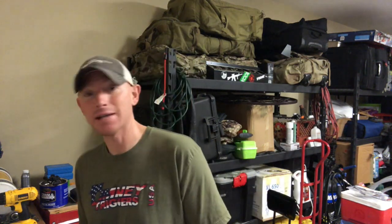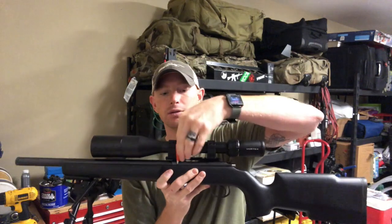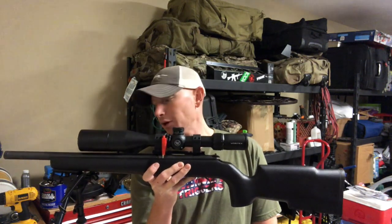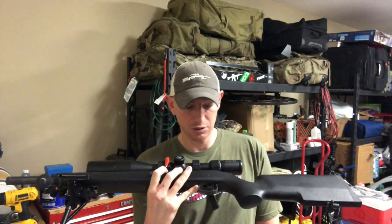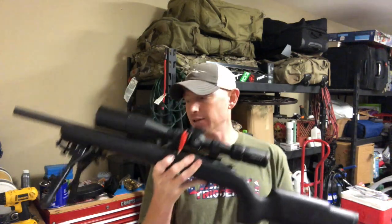So previously I brought you working on my Savage. Now I'm working on my CZ. This is a CZ-455. I've got a Vortex Diamondback Tactical 6-24x50 on top. Bought this off a buddy of mine, and then I had another buddy of mine get a hold of Craig Kirstead over at PDC Customs and got me a chassis for this thing.